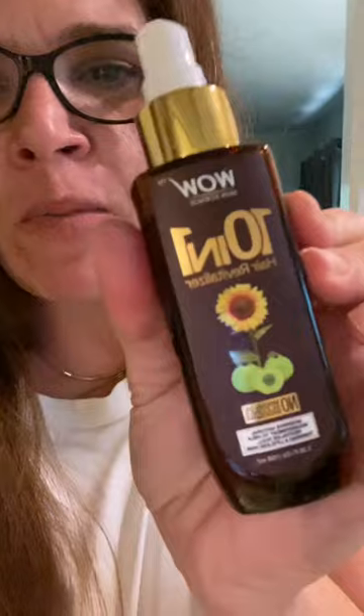I went to Walmart and I was using the Yucca app, scanning everything — and everything just sucks, it's horrible, bad for you, blah blah blah. Anyway, I scanned this and it's a hair revitalizer. It's from Wow, it's from Walmart, basically a hair booster.